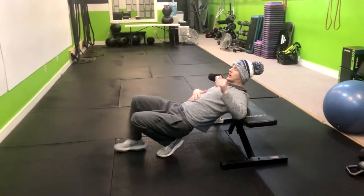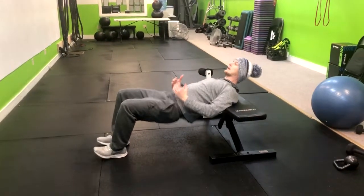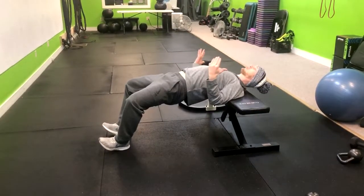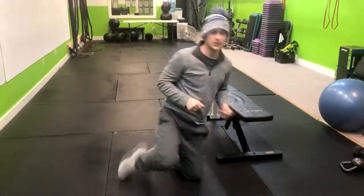If we want to make this easier, we can go to two legs instead — same idea, just dropping and pivoting, then squeezing at the top. Just make sure that you don't hyperextend through your lower back and everything is staying tight. That is how you do the torso elevated single leg glute bridge.